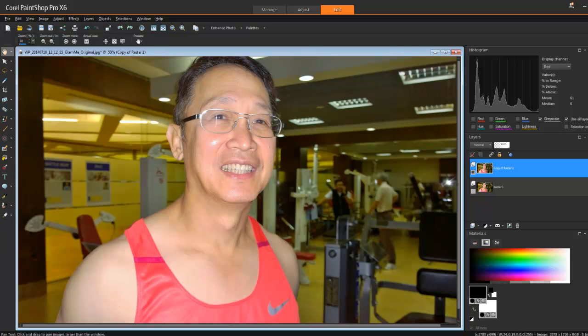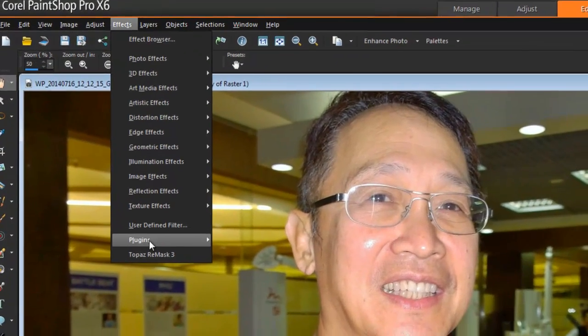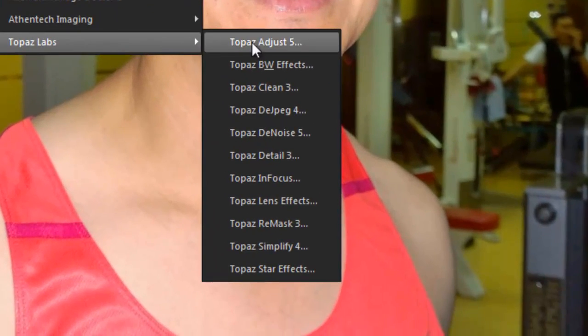You can get it from Topaz Labs - it's called Topaz Remask. Recently they had a promotion for Corel PaintShop Pro and I came across Remask. I was quite impressed with it. At first I wasn't, but now that I've been using it I think it's a quite neat little plug-in. So let's get cracking and show you a demonstration - not a full tutorial, just to see if it's worth it. Let's go into Effects > Plugins > Topaz Labs.